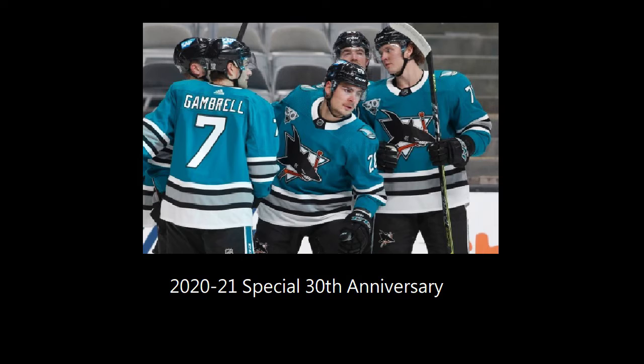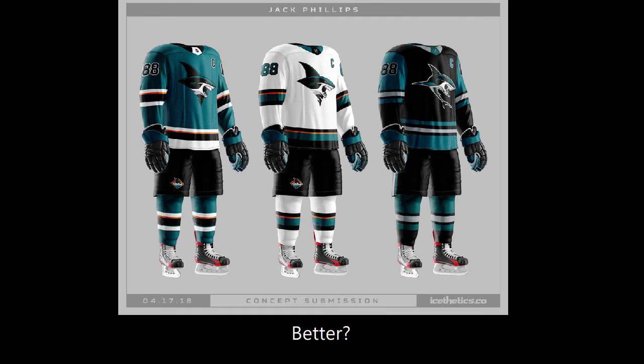It would be cool to see them do an away jersey version of this, and we'll see if they end up doing a third jersey in black. I'm really curious to see what they'll end up doing for their reverse retro jersey as well. Here's a concept designed by Jack Phillips that gives a better idea of how they would look with black pants. The orange is very minimal here — I know I said I didn't really like the orange, but it looks okay in this set, though I would prefer without it.